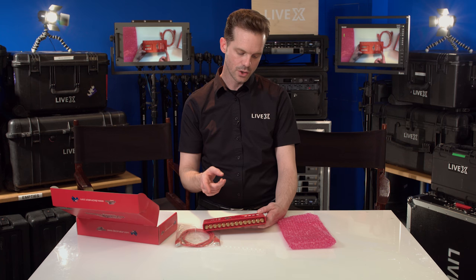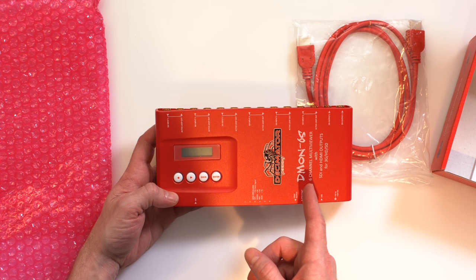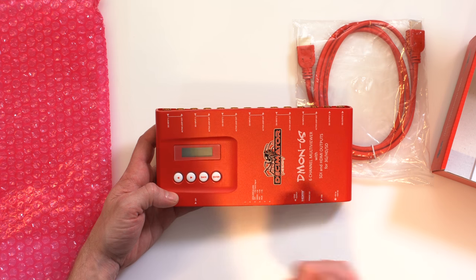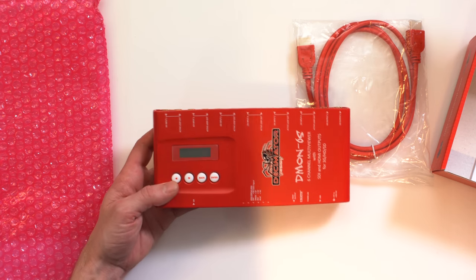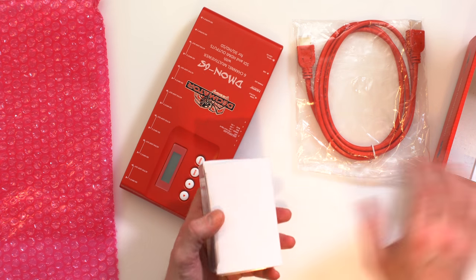What makes this a pretty good multi-viewer is that it includes audio meters on all of your sources. Let's see what else it's got in here for us.